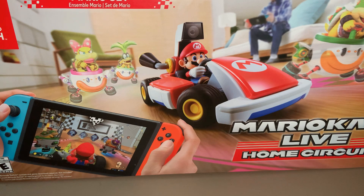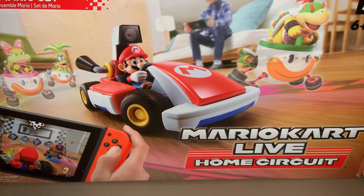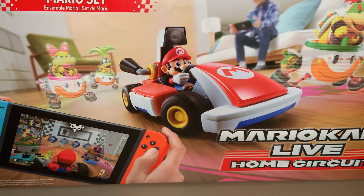Hey guys, welcome to another unboxing video. Today I got Mario Kart Live Home Circuit, which just came out today. Luckily I was able to get a package in — they shipped it and it arrived today. I'm glad I ordered it off Walmart, because I believe it wasn't on Amazon, only on Walmart or something like that. This is the Mario set, so it includes the cart with Mario in it.